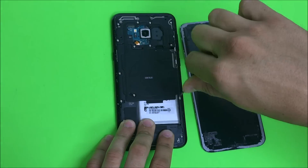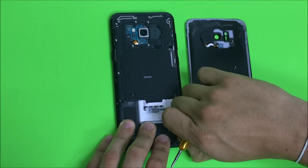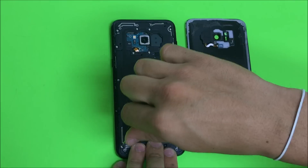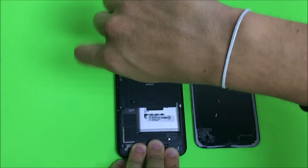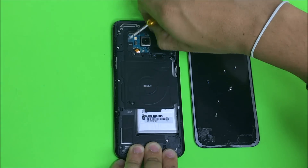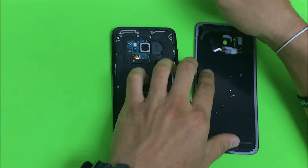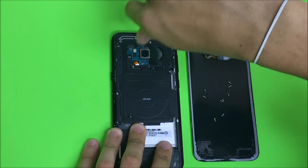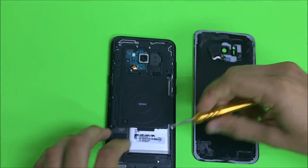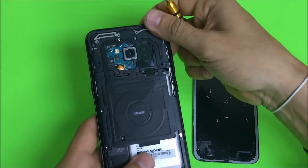Next thing we're going to need to do is remove all of the Phillips head screws that are holding on the back frame. Remove all the Phillips head screws and put them to the side.